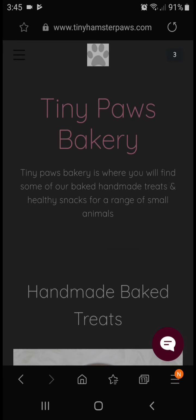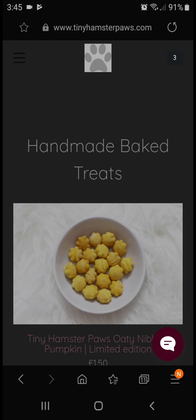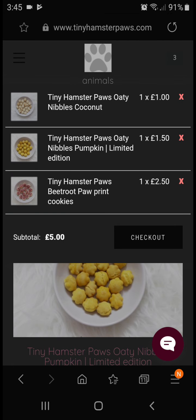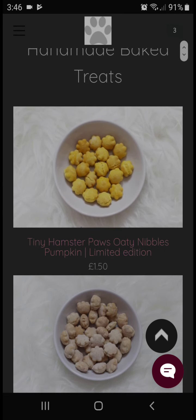The first one I have here is Tiny Paws Bakery, and I am planning on ordering some stuff. As you can see in my basket, I have the tiny nibbles coconut, the tiny hamster paws oat nibbles pumpkin — this is 50p extra because it is a limited edition for Halloween — and I have the tiny hamster paws beetroot paw print cookies. I am planning on buying those for my hamster.